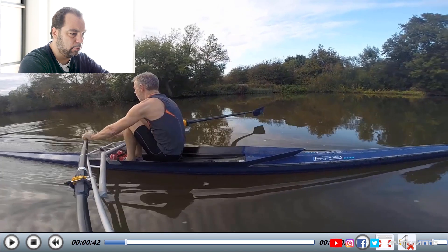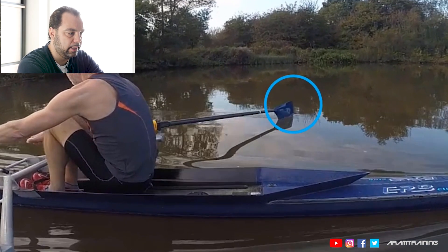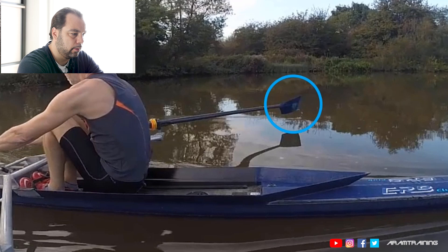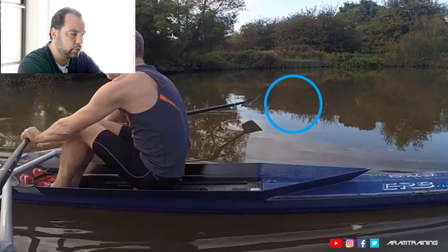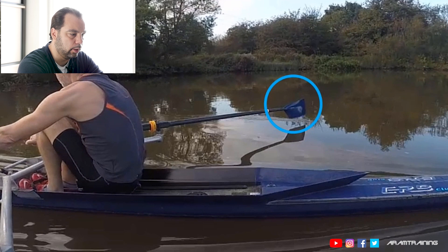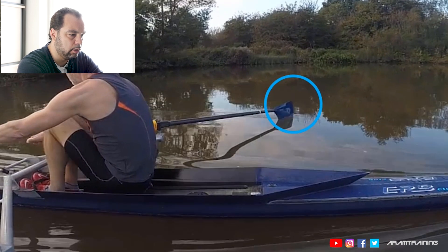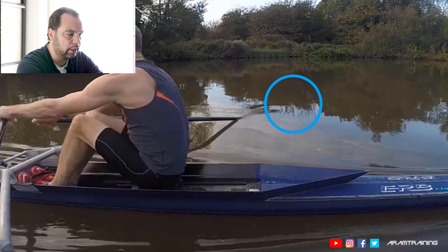Watch the blade. It's basically an air catch. The blade is squared early, way too high off the water, starts the stroke with the blade still being in the air, and hits the water about halfway through.